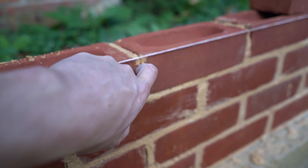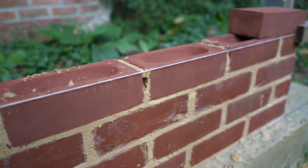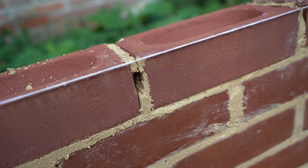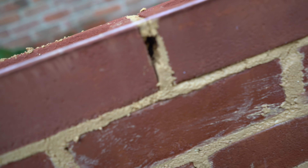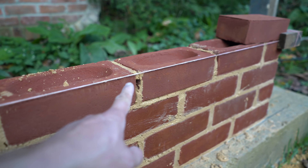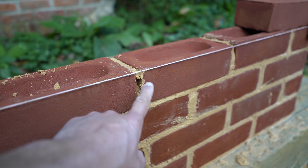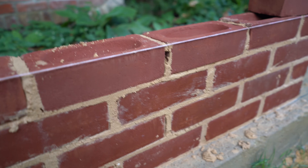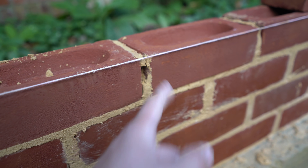This is not what you want — this is what happens when you don't butter a brick up properly. You'll get holes, which you have to go around and plug up afterwards. Generally everywhere else there aren't any holes — it's just that one there. So, butter your bricks up properly and this won't happen.